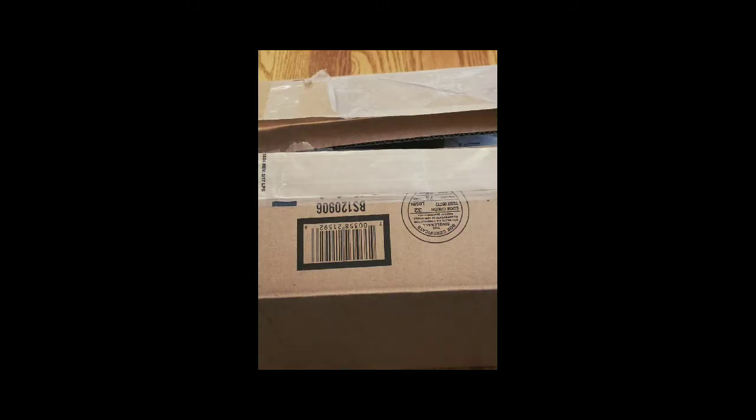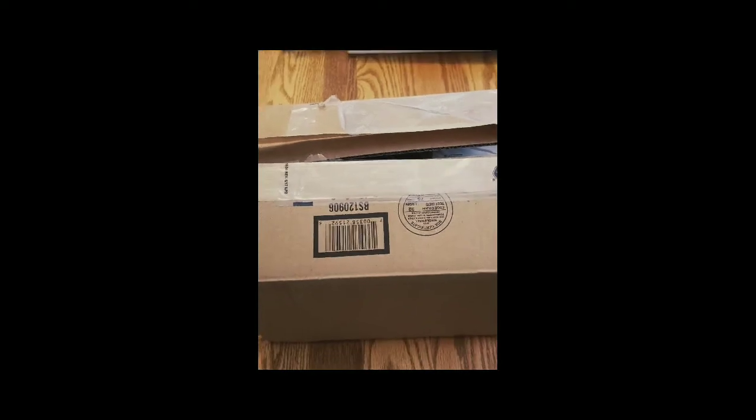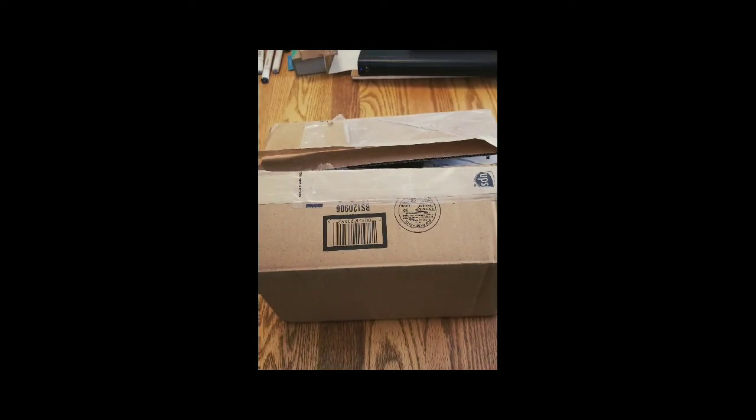Hey Nebriites, this is Andy. I just wanted to take a moment and film a quick unboxing video. This is for our July sponsor. I cheated a little bit — it's already open here, simply because they shipped it to us so far ahead of time I didn't realize what it was, so I opened it up. I haven't really gone through it yet. So this is our July sponsor, Zebra Art Pens.